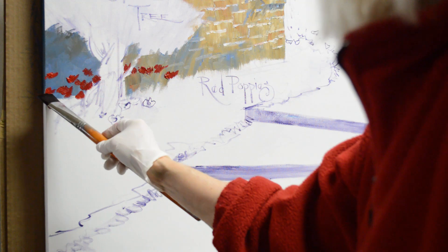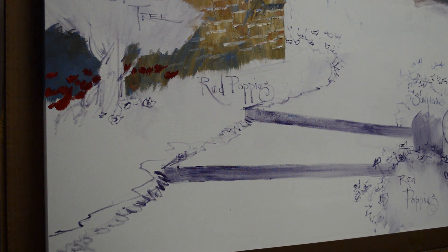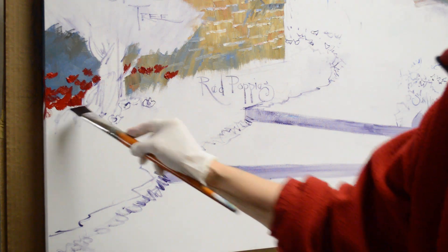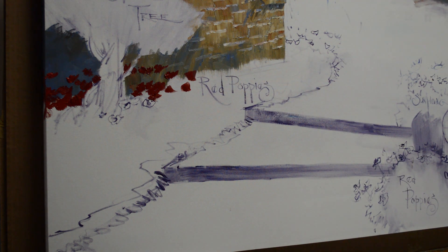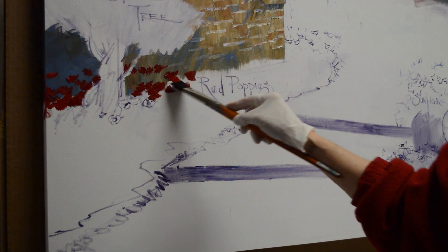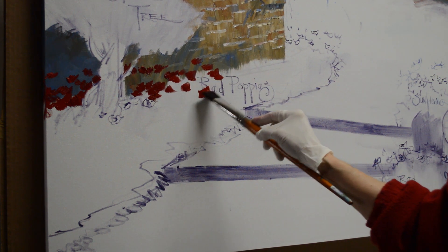They'll continue on over the edge of the canvas. This is painted in the gallery wrap style, so the painted part of the image goes over the sides of the canvas. And I walk in the deeper red. This bed just goes right along the base of this wall. It's a nice pop of red.